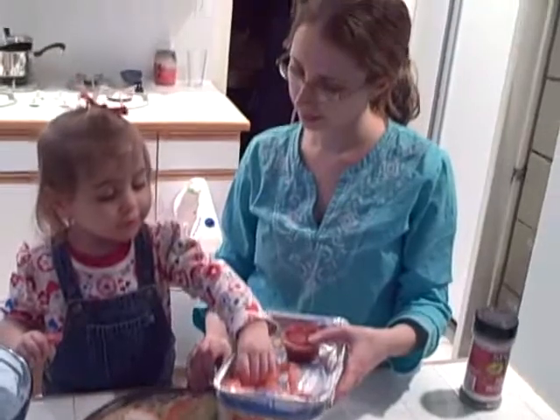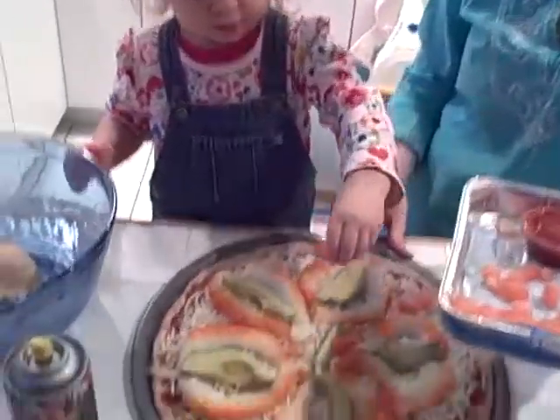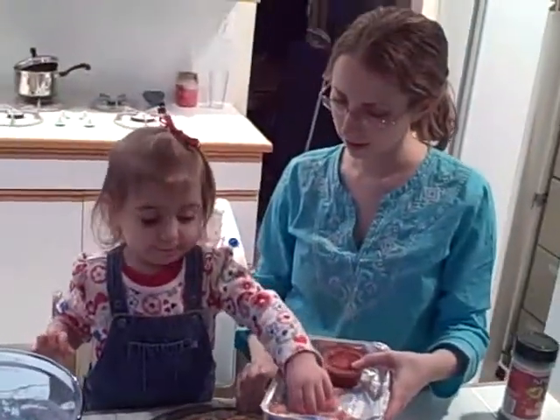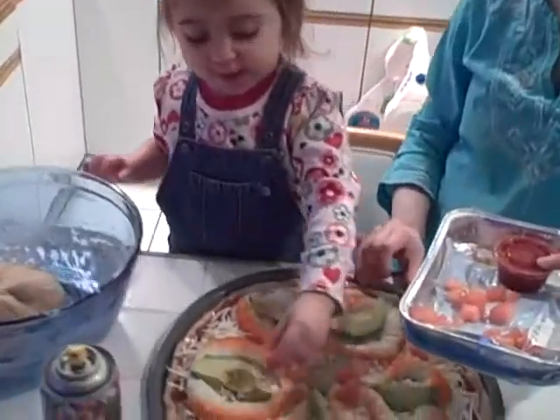Can you put some of the tomatoes on your pizza? I'm full. I'm making my pizza. You are? Yeah. How do you think it's going to taste? Yummy yummy.